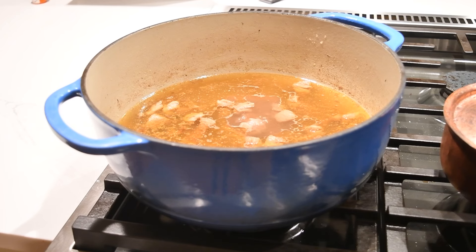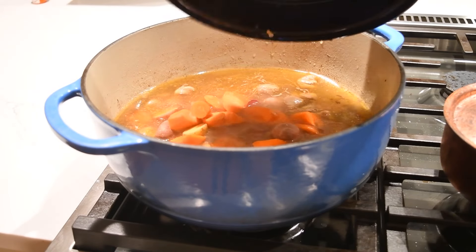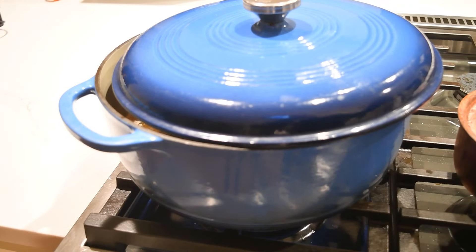So this has been an hour now. I've checked the meat and it's not quite done yet, which is exactly where I want it right now as I put in my potatoes and my carrots. I've brought this back up to the simmer. I'm going to put the top back on and let it simmer for about 20 minutes, just until those carrots and potatoes are nice and tender.